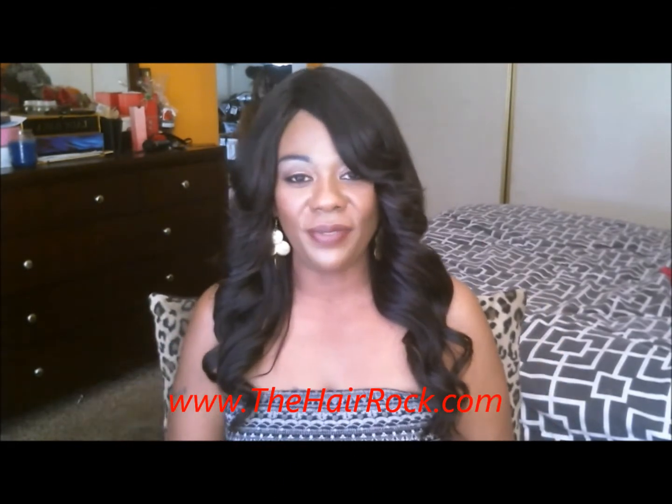Hi everyone, it's Kim and I am here today to share with you this beautiful wig that I created using the hair from my previous video, where I introduced that I was going to be making a full cap wig with this Brazilian body bundle that I got from the Hair Rock. Please go back to my previous video to see my unboxing and showing off the hair.